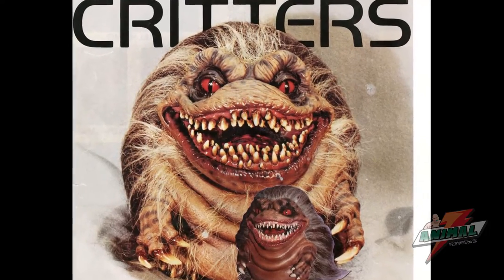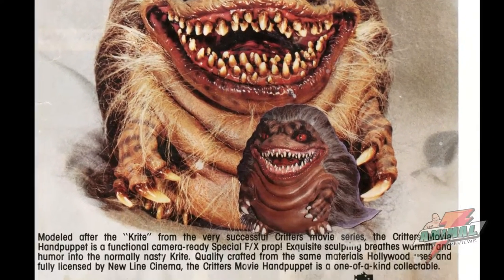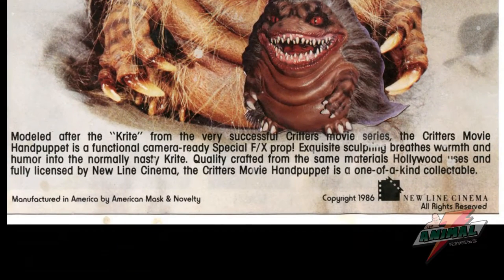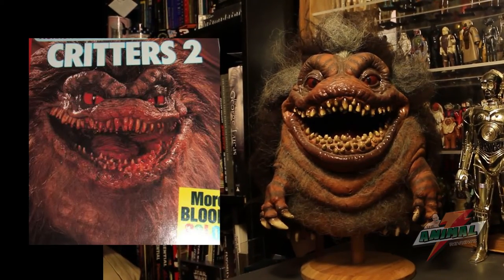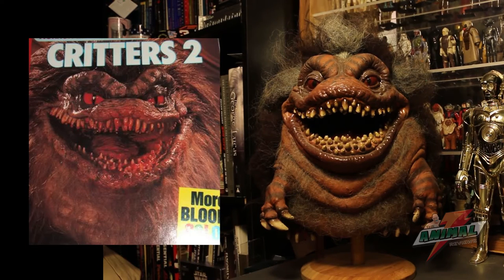Exquisite sculpting breathes warmth and humor into the normally nasty Crite. Quality craft from the same materials Hollywood uses, and fully licensed by New Line Cinema, the Critters hand puppet is a one-of-a-kind collectible. As you can see by this photo from Critters 2, the sculpt that Distortions utilized was pretty accurate.